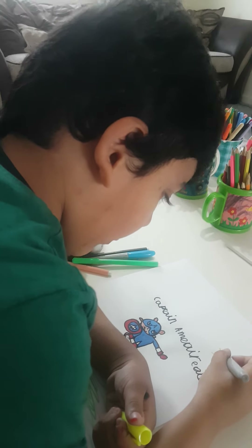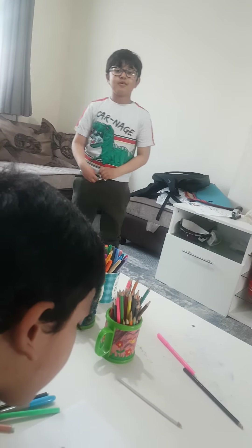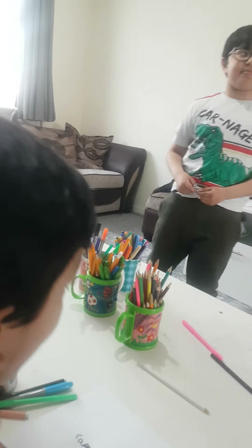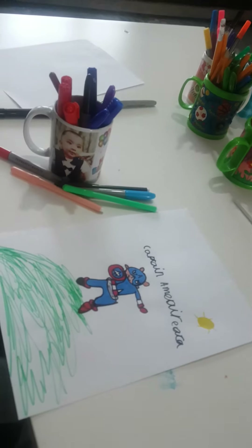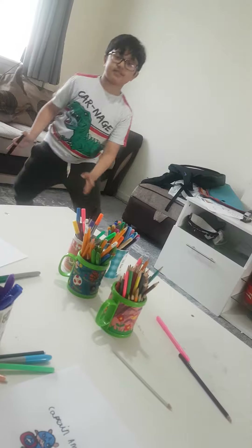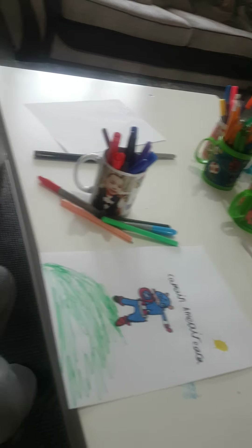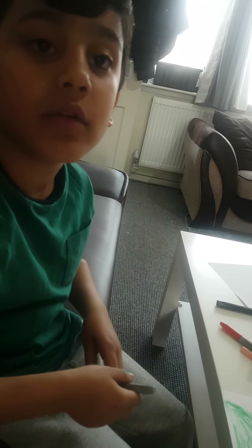Do you know Iron Man's name was Tony? We saw a movie and Tony was in that movie, and Spider-Man too. Tony was Iron Man — his real name was Tony. The yellow and red Iron Man was the bad one, and the grey one was the good one.